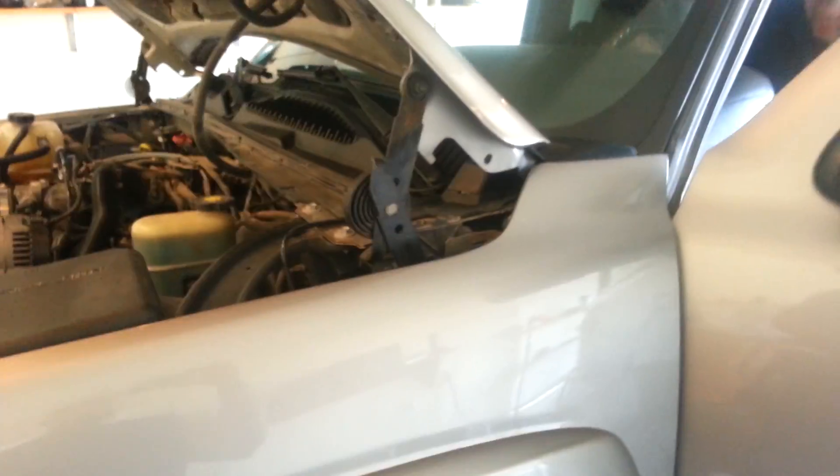I have here a 2002 Chevy Silverado 5.3 liter, and the other morning I started it up and I got this noise.